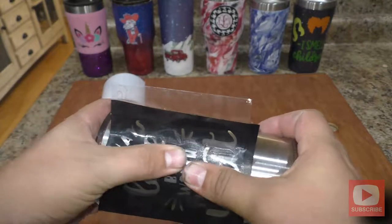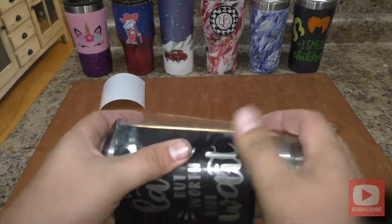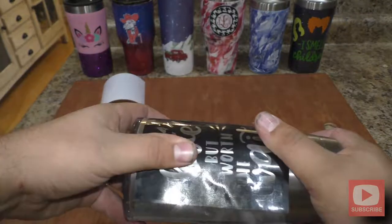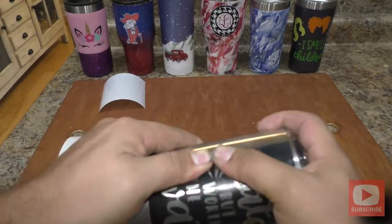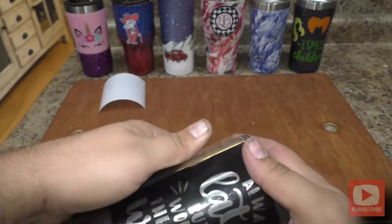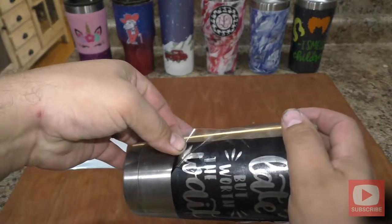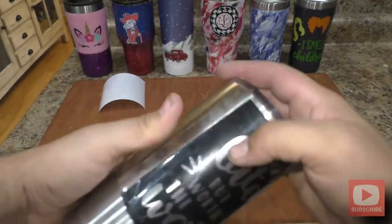I grab a piece of transfer tape, which is just a clear tape that you use to keep all the little pieces of vinyl in place when you're moving it onto your surface. You don't have to worry too much about bubbles in this — you're not leaving the sticker on. You just want to make sure you don't have any wrinkles or bubbles right at the edge of where we're going to be etching, because the sand blasting material we're using can get into those little wrinkles or cracks and might etch and leave a fuzzy, jagged line of where our design is.